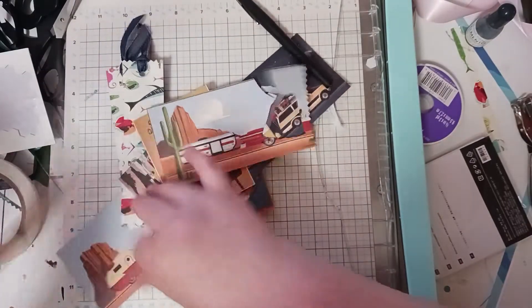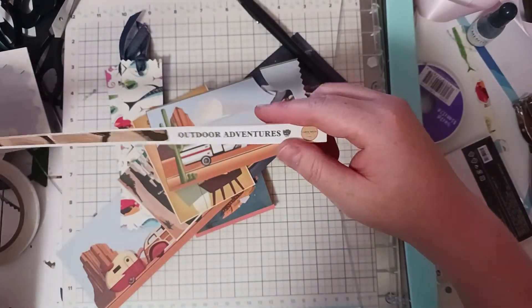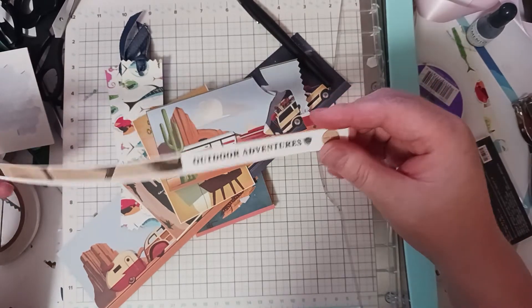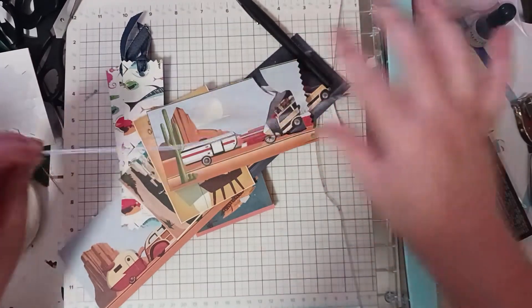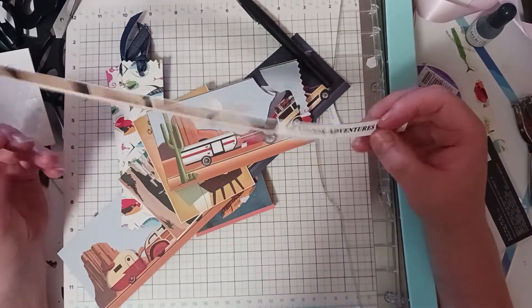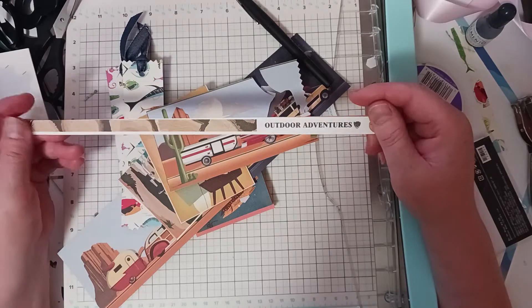So I got this Cartabella Outdoor Adventures paper. I just saw it, it was fun and I got it — anything Cartabella just makes me fall in love because the paper is textured and it's so, so thick.